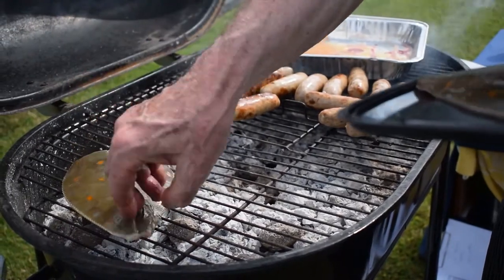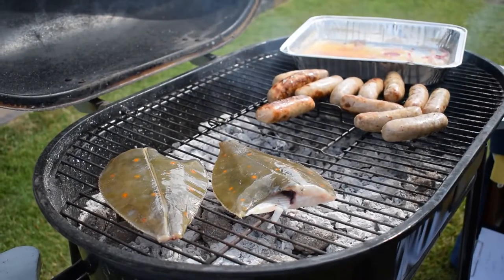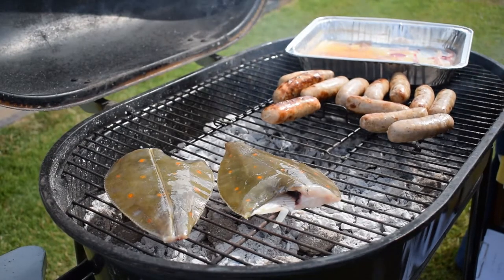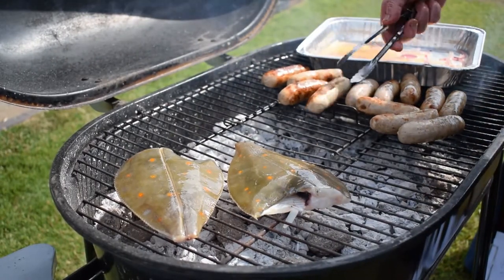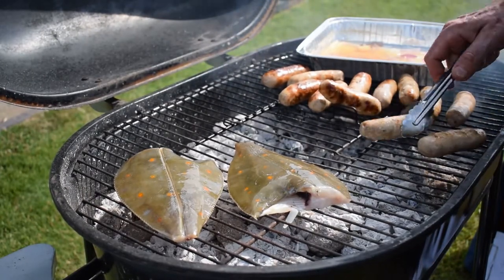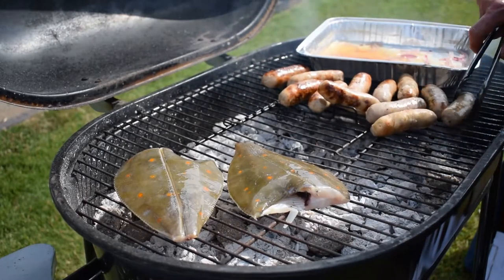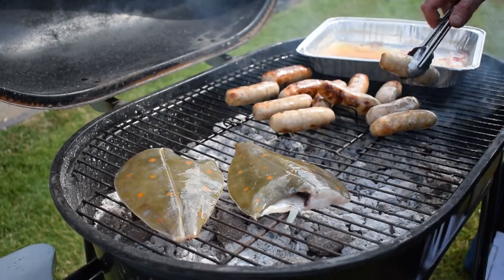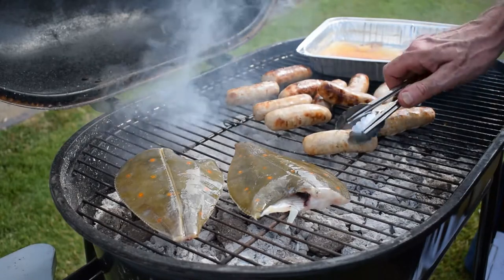Now we're going to put our two whole plaice on the grill. At the same time we'll carry on turning our sausages. I'll put the plaice down at that end because that is the hottest end of the grill, and I want the plaice to cook in the hottest area. They may stick a little bit because I haven't used this grill for a while, so I'm going to oil the plaice nicely to stop that happening.